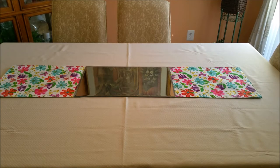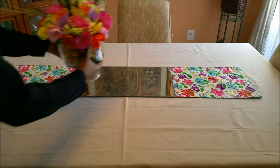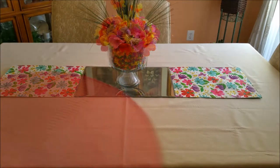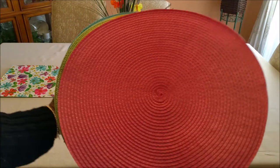Now I'm going to add the centerpiece to the table. And now I'm going to add my placemats.